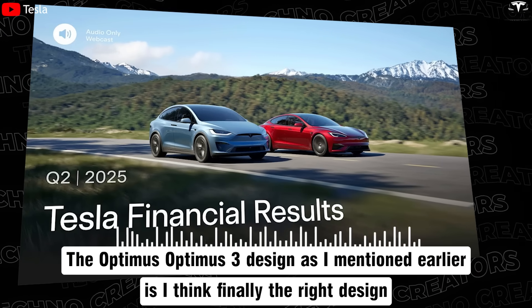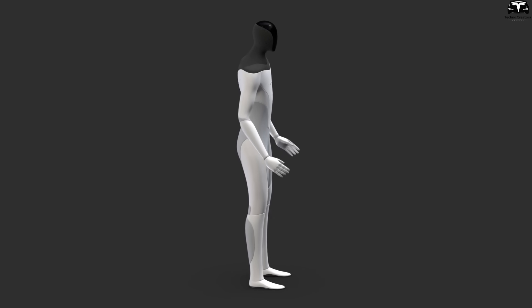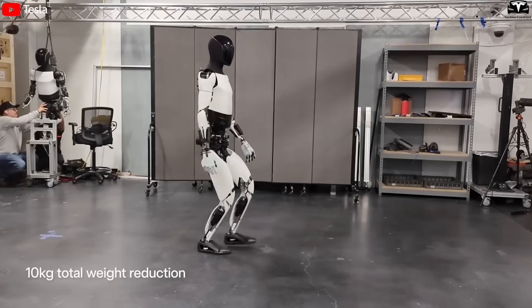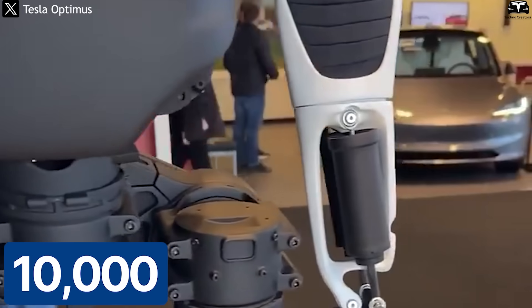The Optimus 3 design is, I think, finally the right design. Gone are the bulky joints and plain plastic shells. The new version features a sleek black and white exterior, a well-proportioned body, and a gait that closely resembles a human's. With this design, Tesla aims to produce over 10,000 Optimus robots in the initial phase.